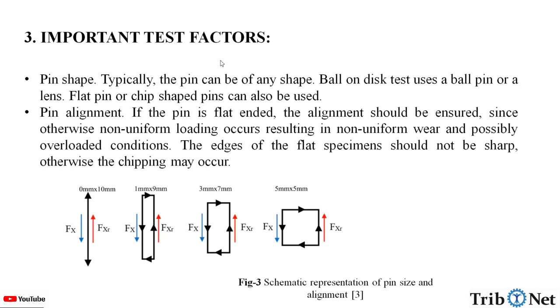What are the important factors to consider during the pin-on-disk test? Pin shape: the pin can be of any shape — ball-on-disk tests use a ball pin or lens, while flat or chip-shaped pins can also be used. Pin alignment: if the pin is flat-ended, alignment must be ensured, since otherwise non-uniform loading occurs, resulting in non-uniform wear and possibly overloading conditions. The edges of flat specimens should not be sharp, otherwise chipping may occur. Here we can see the schematic representation of pin size and alignment.